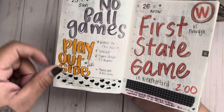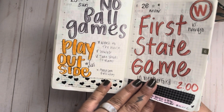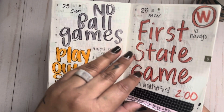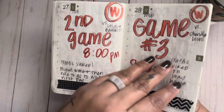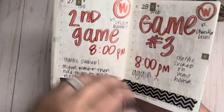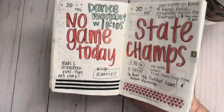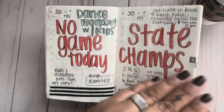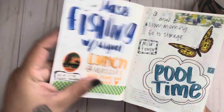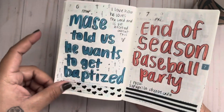We did regionals and won runner-up, so we were going to State! It was so, so hot — I felt so bad for the boys out there on the ball field. The first State game — we had to drive all the way to Wiliford. Second game, game three. But we won — we won State champs! The boys did it. Oh my god, it was amazing. I was so proud of them.